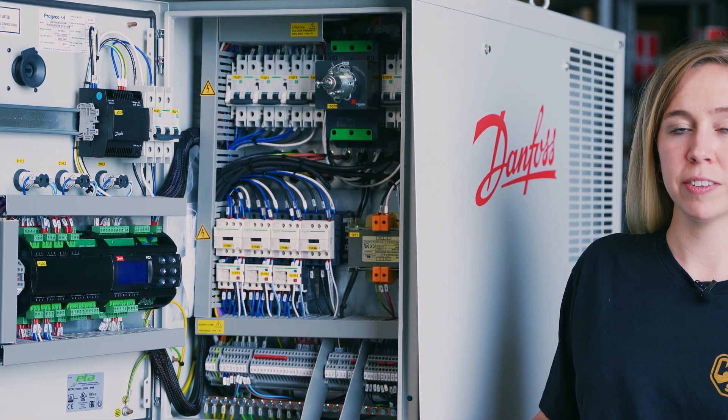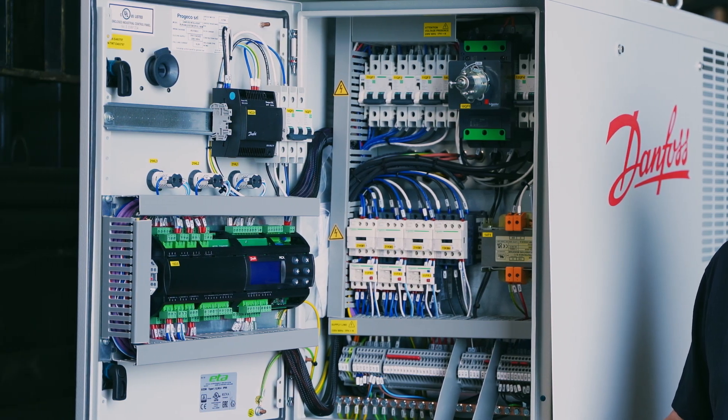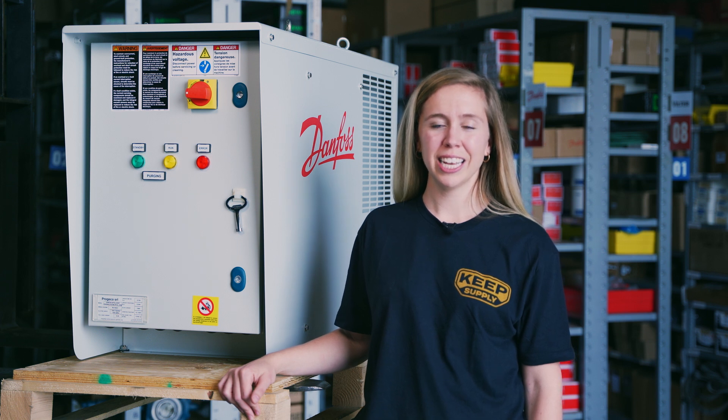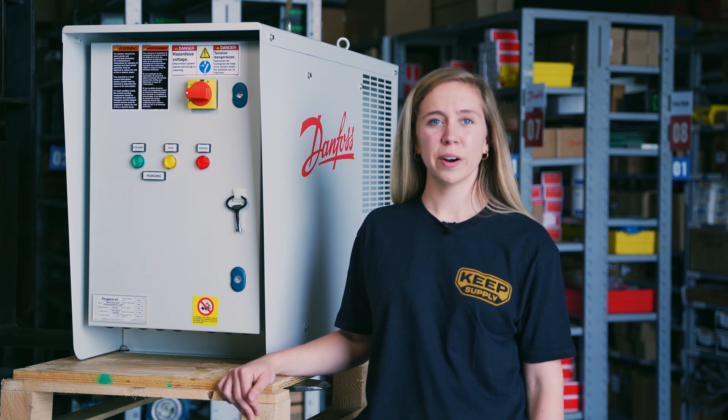Up here in the front in the electrical box, you have access to the controller, as well as the plugs for the eight purge point solenoid coils. On the front, there are simple indicator lights to let you know if you're in standby, if the compressor is currently running, or if you're purging.